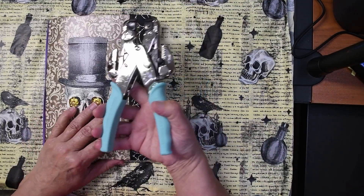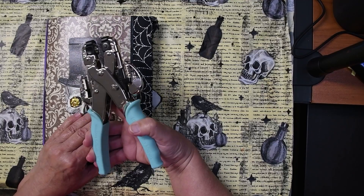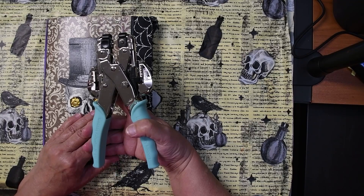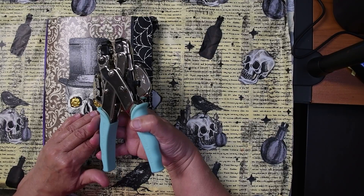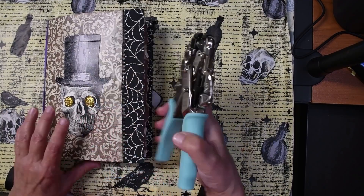I have this fancy-dancy eyelet maker that I really like — I use it in scrapbooking all the time. You may not have one of these, but you can get simple little tools in the craft department of like Walmart or your craft store that lets you put eyelets in very easily. But I'm going to use this since I have it.